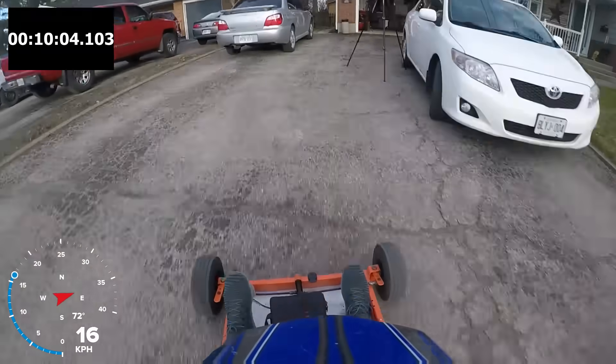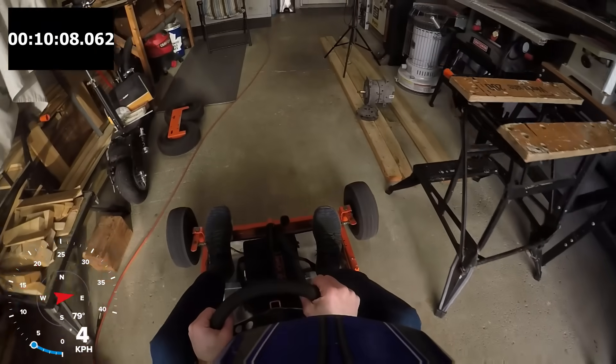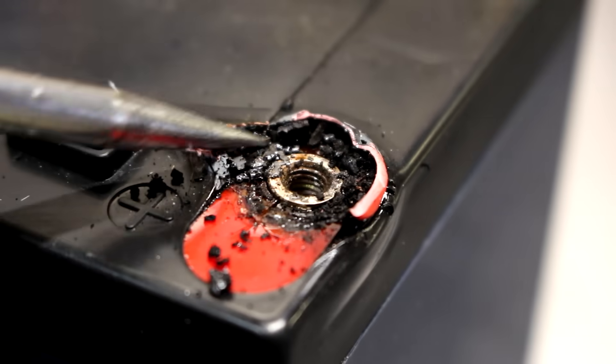I got the go-kart to a top speed of 37 kilometers per hour and I was able to ride the go-kart for exactly 10 minutes straight until I started smelling something burning, which turned out to be one of the lead acid batteries.